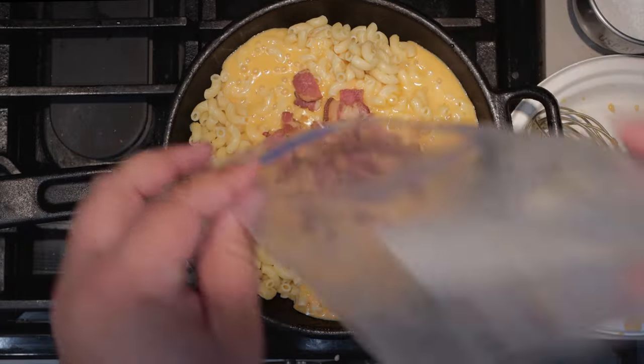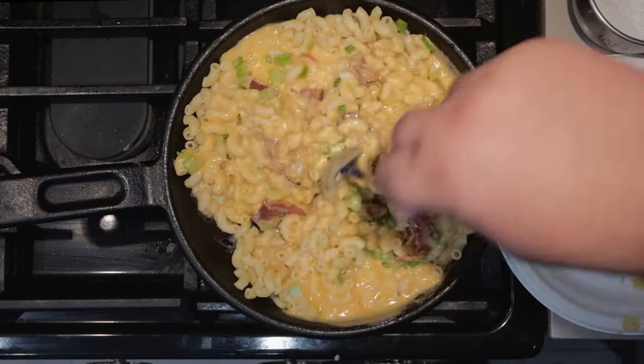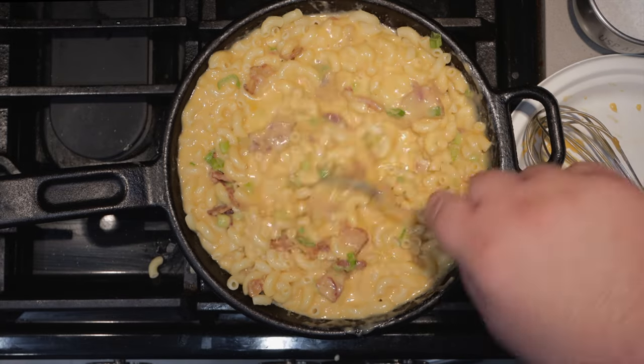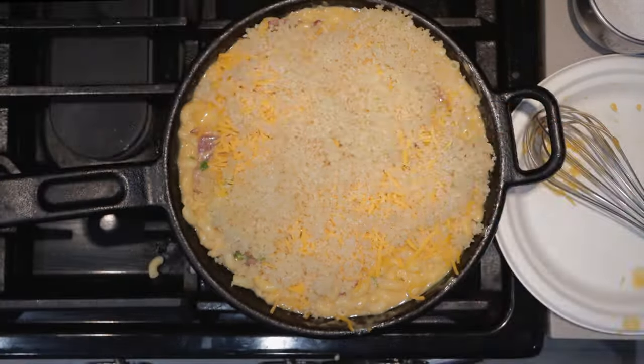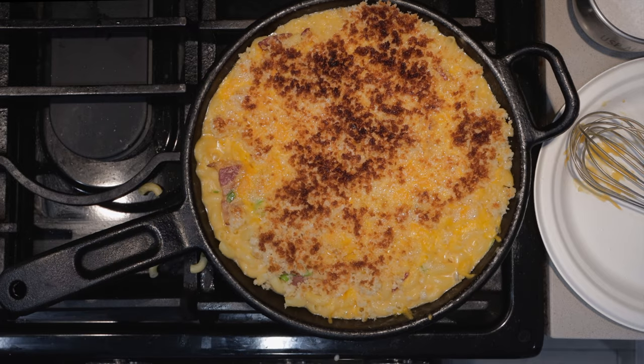Now normally this is where it ends, but let's RJ it up even further. Let's add some bacon and some green onions. Mix it all together. I think this needs a little bit more cheese sauce. Top everything off with even more shredded cheddar, and finally Panko soaked in unsalted butter. Turn your oven's broiler to high, and once it heats up, put our skillet in the oven. Cook it until the top's nice and brown and the cheese is nice and gooey.